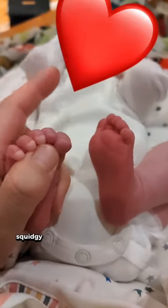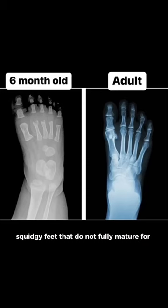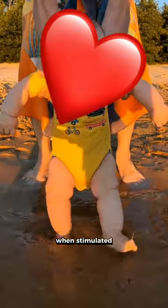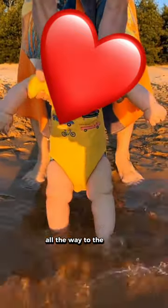Babies are born with soft, squidgy feet that do not fully mature for over a decade. They are covered with nerve endings that, when stimulated, help develop strong neural connections all the way to the brain.